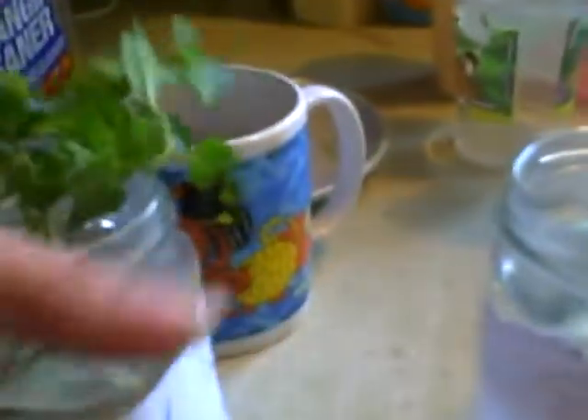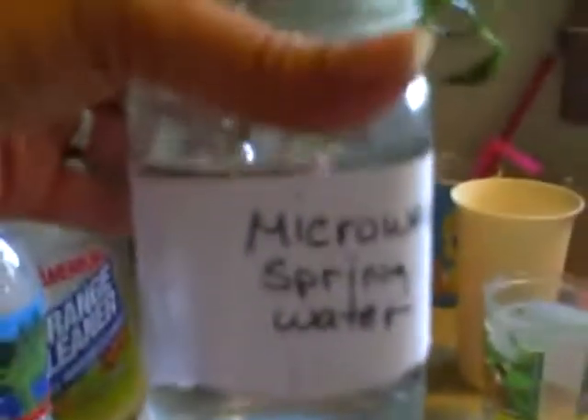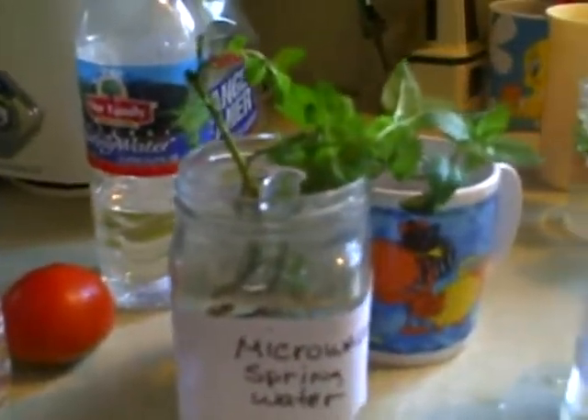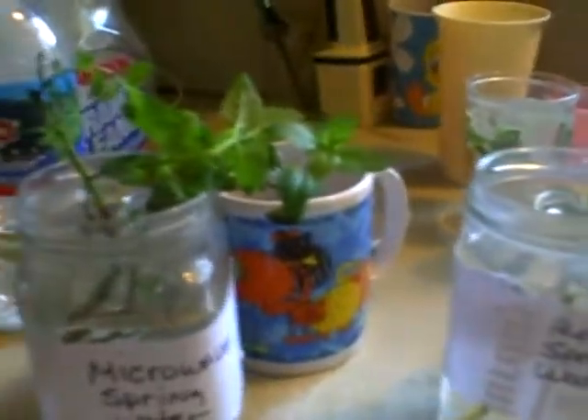I took two healthy cuttings, and I placed one cutting bunch in microwaved spring water. And I put the other sprig in regular spring water. I will videotape this each day to see if they both live and do just fine, or if the microwaved water kills the plant. Stay tuned.